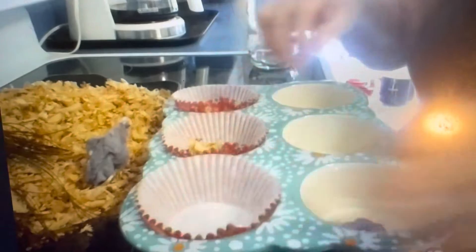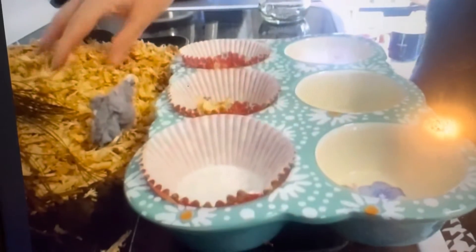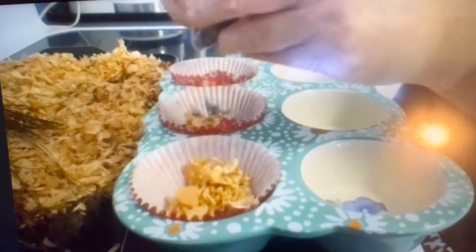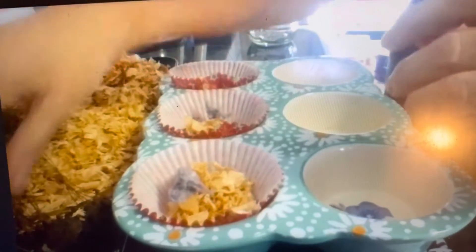I'm going to bring you a little closer so you can see. I'm going to add a little bit of lint, and then we're going to add some pine cones.